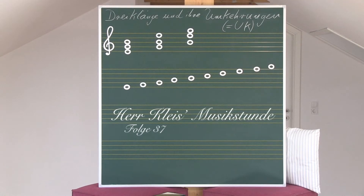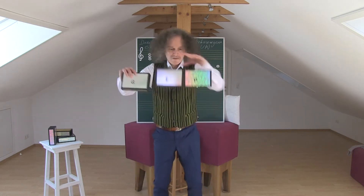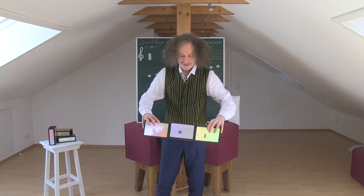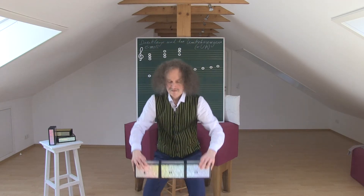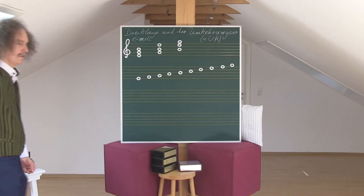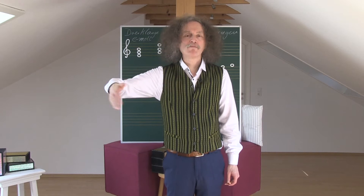This is a production of WGBH. Welcome to the School of Music, and today we are going to have quite a good morning together.